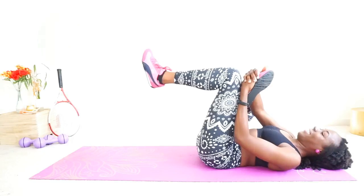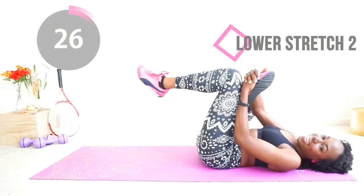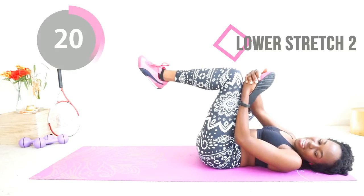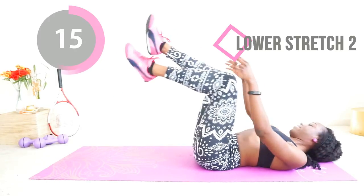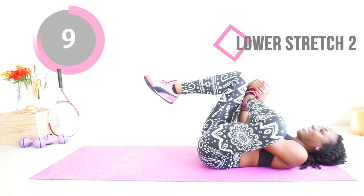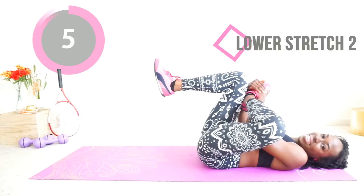Next you want to do the stretch where it looks like you are crossing your legs midair. Now switch to the other side and do the same thing. Remember, you can pause this at any time to get a longer stretch in any area of your body that needs it. You deserve this — you've worked hard.